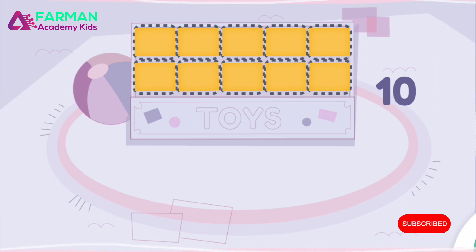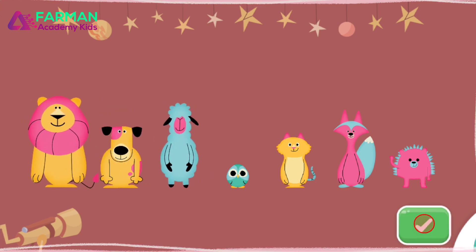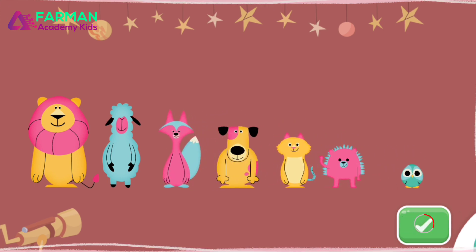Sort the animals from tallest to shortest. You put them in order from tallest to shortest.